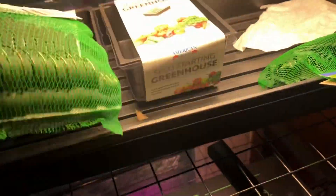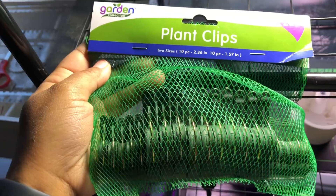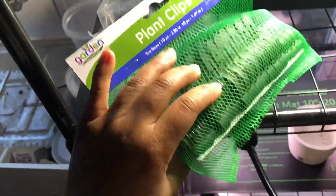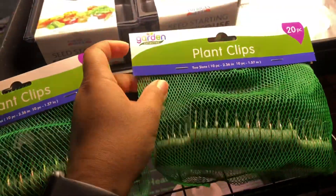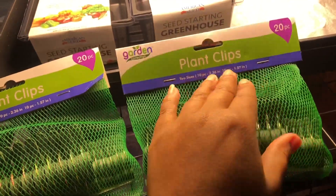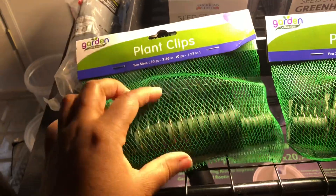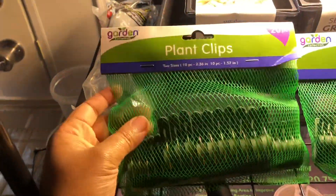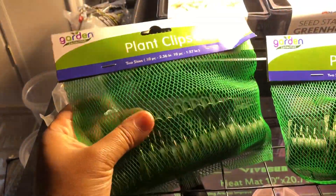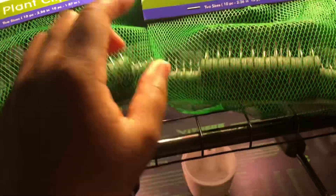Right here we have these plant clips. These are going to be so perfect in the garden because you can clip your tomato plants to a trellis, to poles, whatever you use to hold your plants up. You can clip your bean plants - anything that you need clips for. You can even use these clips to clip up your grow lights. They're super handy and useful around the garden, though I'll probably use these outside.